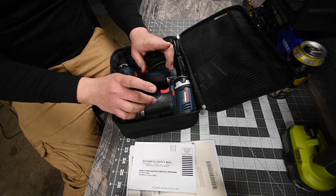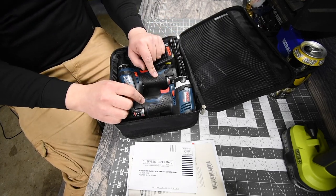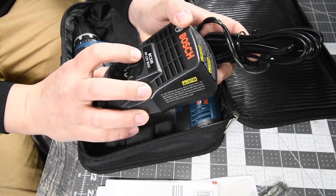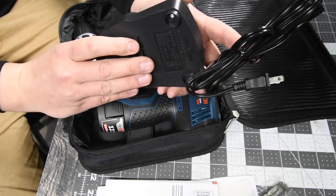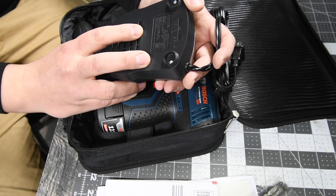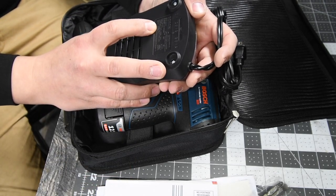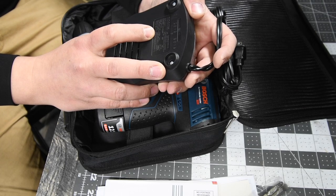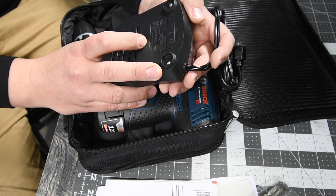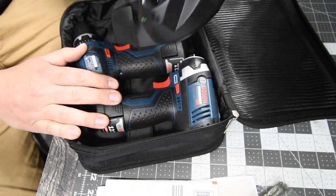I really don't use Bosch, so I do not know how their customer service is. If you've ever had bad experiences with Bosch, please put that in the comments below. The charger is BC330, 4-volt to 12-volt max, 120 VAC, 60 hertz at 26 watts. Output 3.6 to 10.8 DC with 1.5 amps. It's a standard charger — nothing special, but it charges the batteries that the kit comes with.